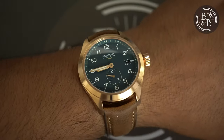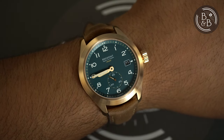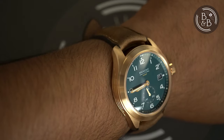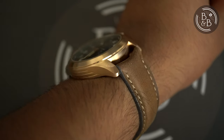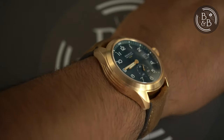This watch ships with a leather strap and a matching bronze buckle. I'm not a huge fan of the strap, and a piece of the glued leather came undone after less than an hour of wearing it. But Bremont's customer service has been beyond excellent and they've offered to ship me two replacement straps of my choice. Errors are inevitable when buying watches, but what sticks is good customer service — and so far, they've been brilliant.